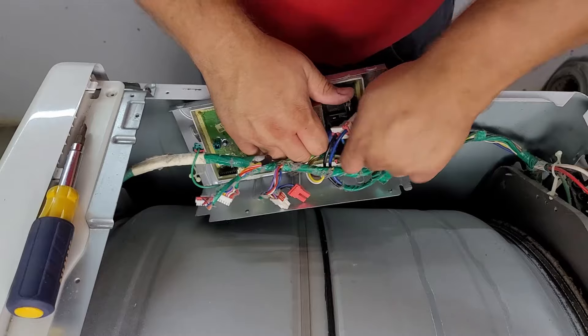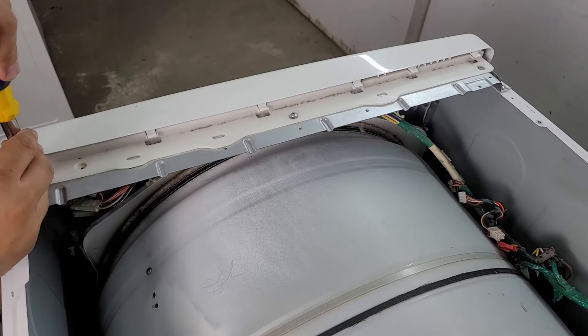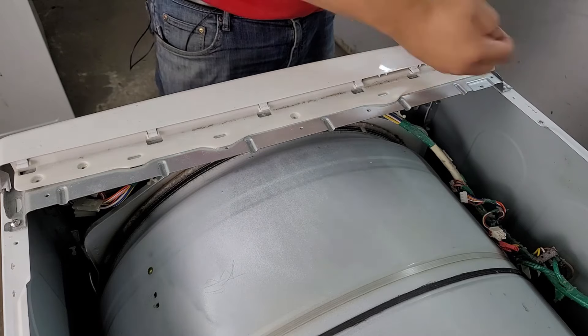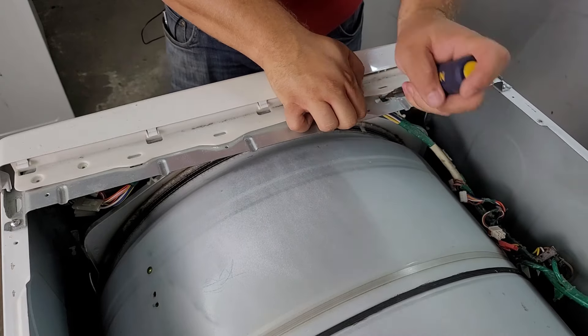Depending on the dryer there may be screws holding in the plastic panel that need to be removed. Once these screws are removed from the plastic panel you can use a flat-bladed screwdriver to gently pry up the retention tabs from the plastic housing facade and then roll the console interface forward.